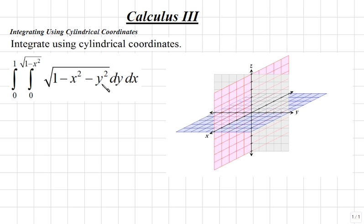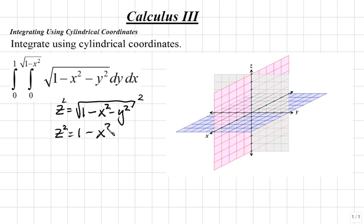We begin by recognizing that we're integrating the square root of 1 minus x squared minus y squared. This will be our function z, so z equals the square root of 1 minus x squared minus y squared. Writing this as a quadratic surface, we square both sides to get z squared equals 1 minus x squared minus y squared, then add x squared and y squared to both sides to get x squared plus y squared plus z squared equals 1.